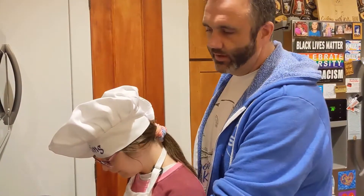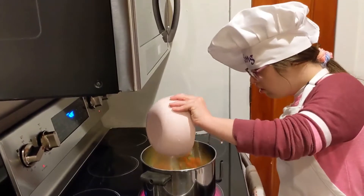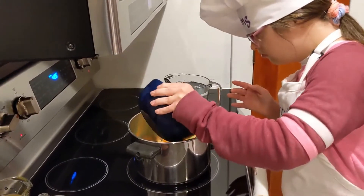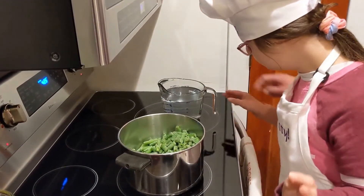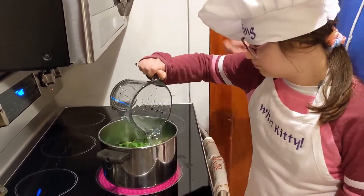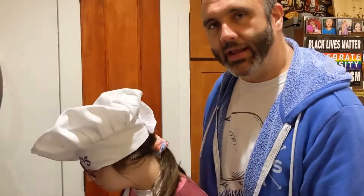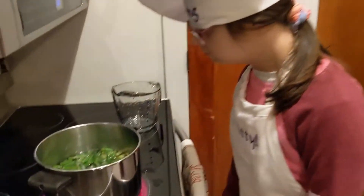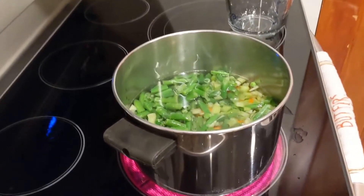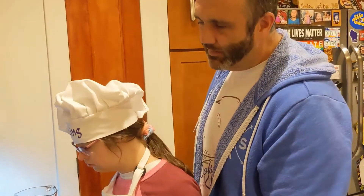Alright, so we've got a saucepan over high heat. We dump in the peas and carrots and celery, and dump in celery and green beans. Perfect. Pour water over the top and cover with water. Good job. We're going to bring it up to a boil and let it cook for about 8 minutes, just until the celery gets soft. That's been about 8 minutes.